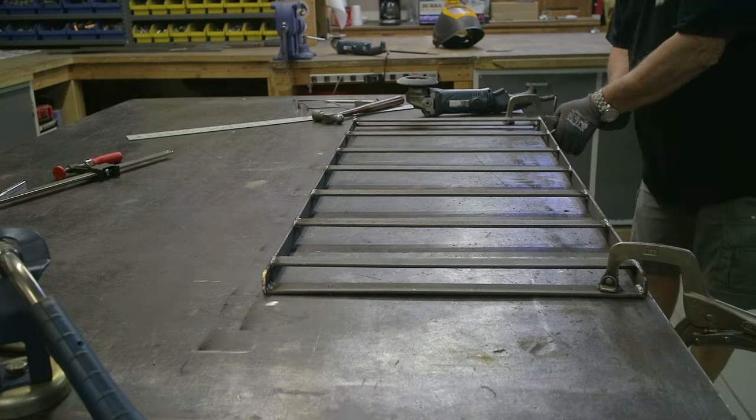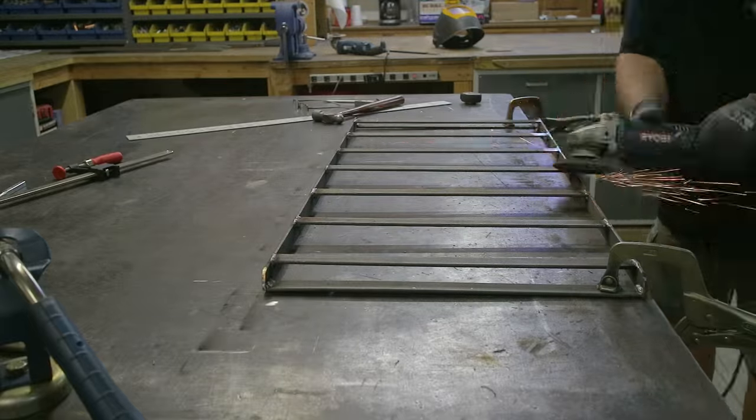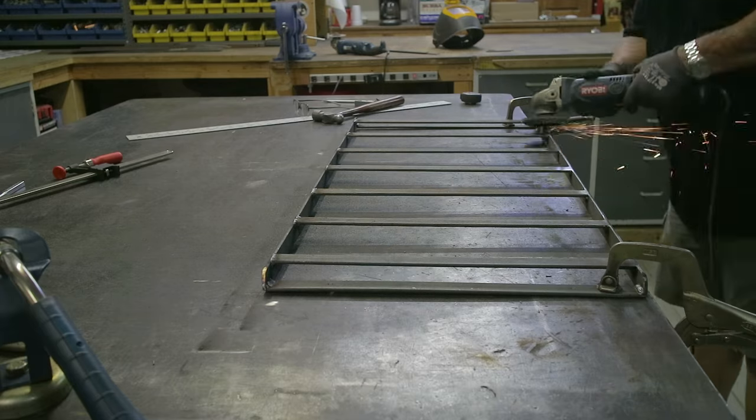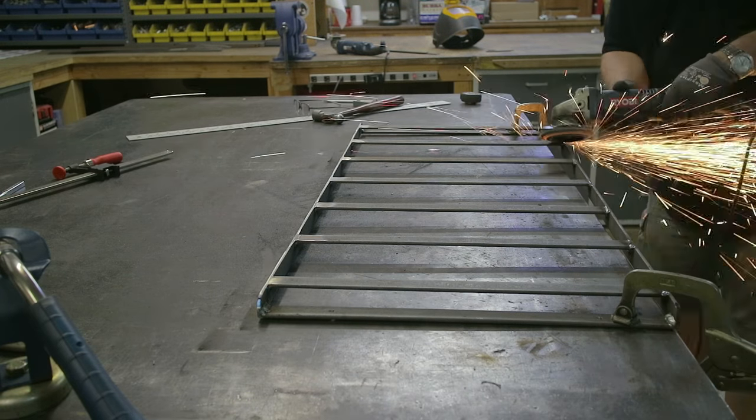That is going to be the front, and you can see there's a little warp in it — you might be able to see it right there — but that was fixed fairly easily.